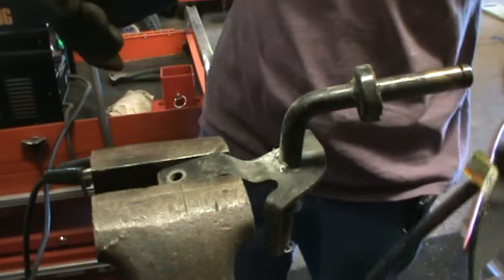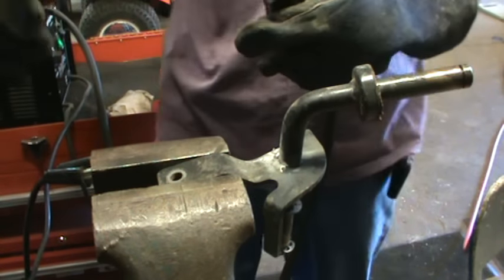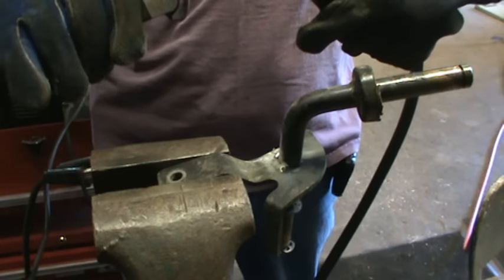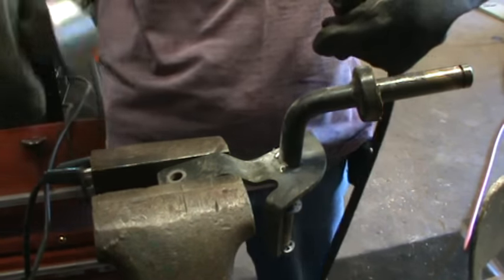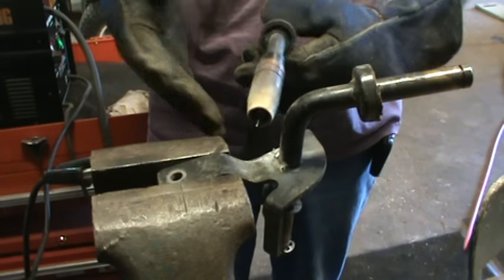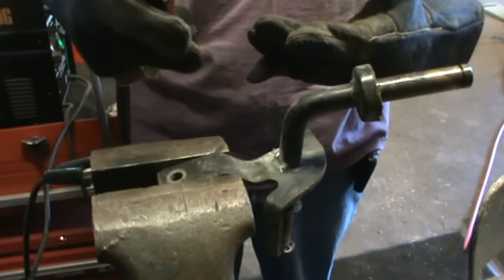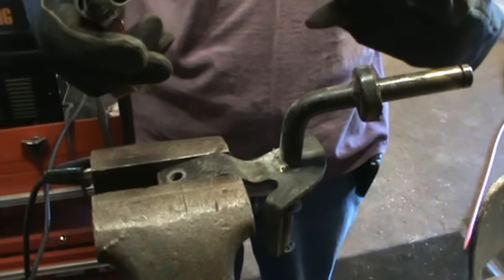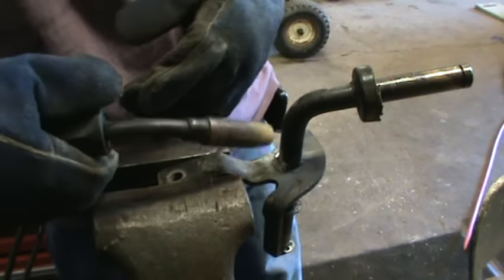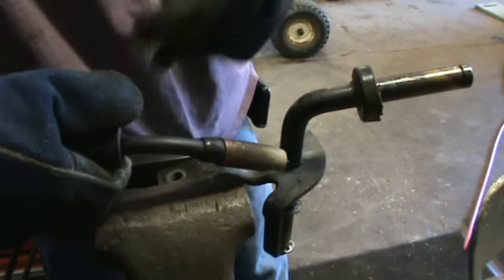Now let's try to weld, now that we have the welder set the correct way. I always carry a set of nippers close by the welder so I can nip my wire length off. I'm left-handed but living in a right-handed world, you learn how to compensate. I call myself ambidextrous, but we've got to weld this one right-handed for a little bit, right back around here.